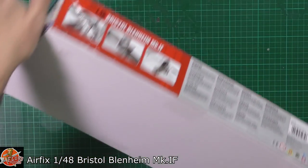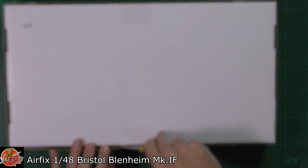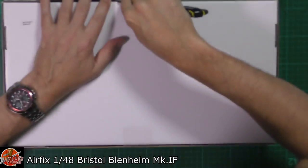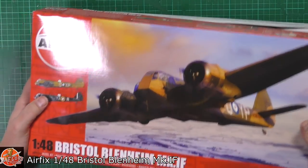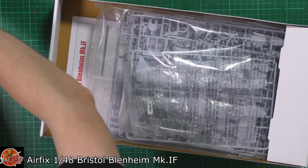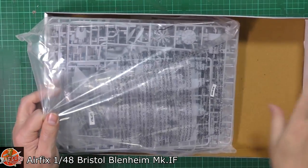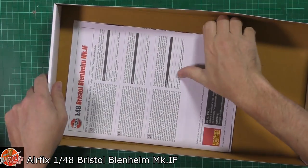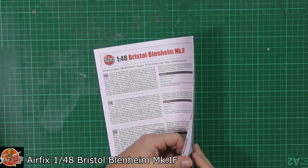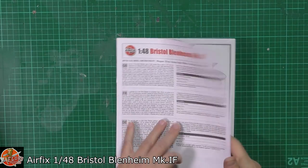This is brand new, unopened by me — it is still sealed. So it'll be interesting to have a look inside and see what we've got. Usual Airfix thing of one giant bag. And then in here we've got the paintwork and the colour callout. That's what we want. And we want the decals out of the way as well.